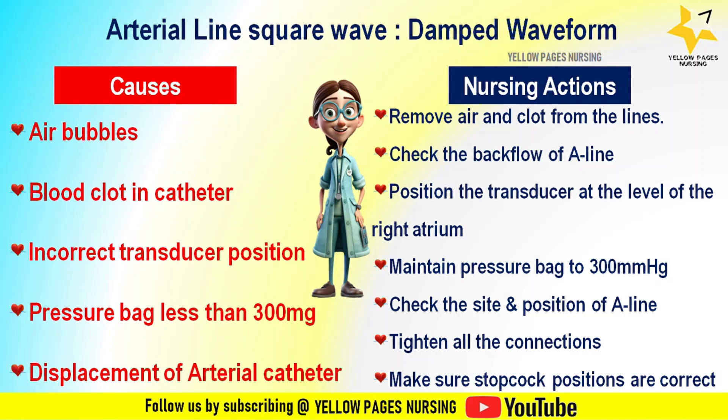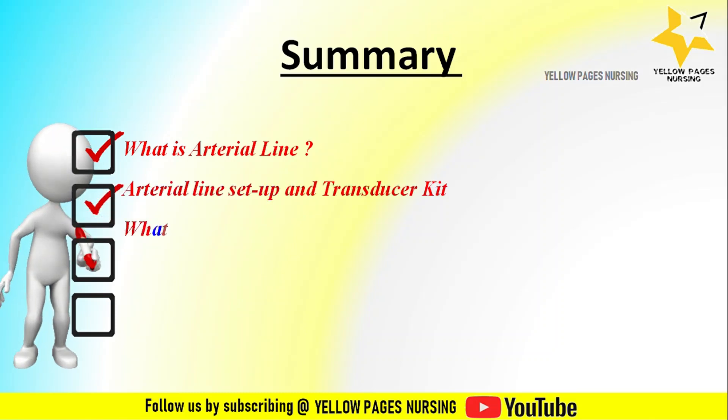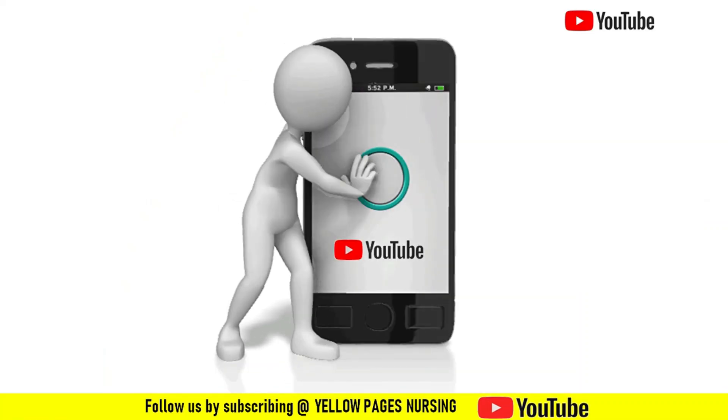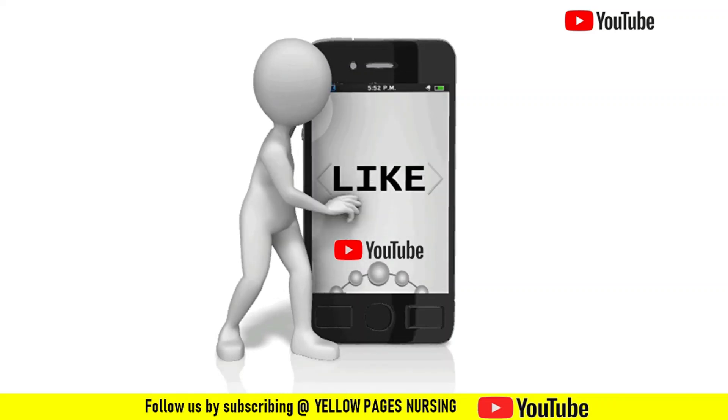One important point: if there is no oscillation or if there are more than two oscillations, inform the physician. Also note that depending on the site of the arterial catheter, the waveform may differ. In summary, we discussed what is an arterial line, arterial line setup and transducer kit, square wave test and its uses, how to perform the test, and nursing considerations. If you find this video useful, please like, share, and subscribe, and hit the bell icon for instant notifications. Thanks for watching and have a nice day.